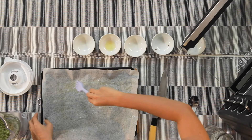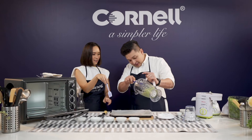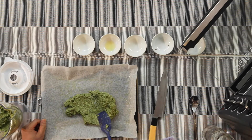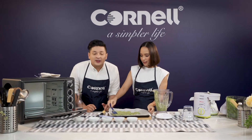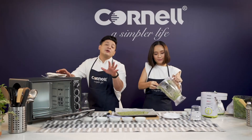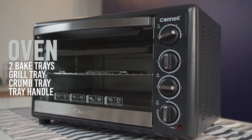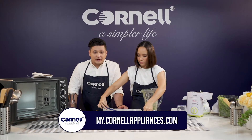Now what we're going to do is put the paste onto this tray and spread it out really nice and thin. And while she's doing that, let me tell you about this Cornell 40-litre oven that's going to make our crackers. It's got six heating selection modes, an inner light, and it also comes with a rotisserie function — so if you want to make roast chicken, you can! The accessories include not one but two bake trays, a grill tray, a crumb tray, and a tray handle. This is also an online exclusive product — you can only get it on the Cornell e-store.